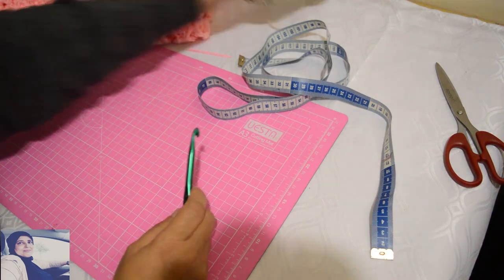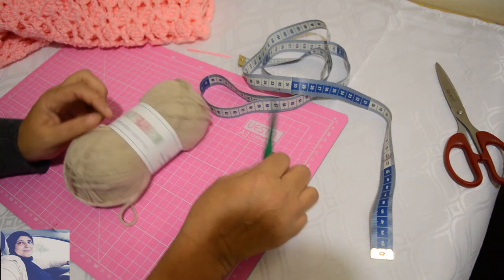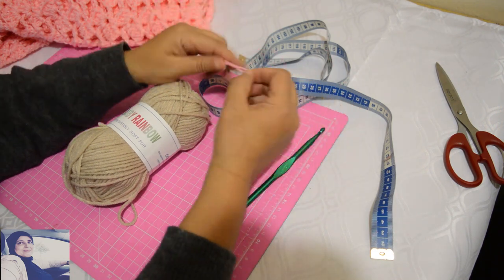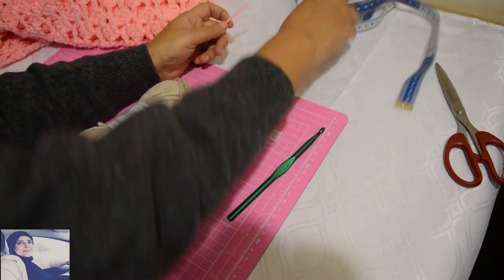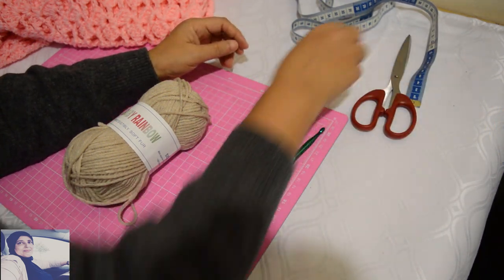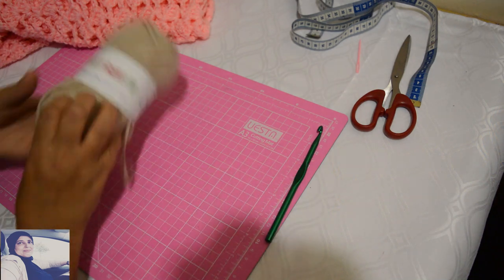This is what we need: of course our yarn, we are practicing on foot. To measure 7 cm, take into account the stitch gauge. And a pair of yarn threads. Now we thread the yarn.